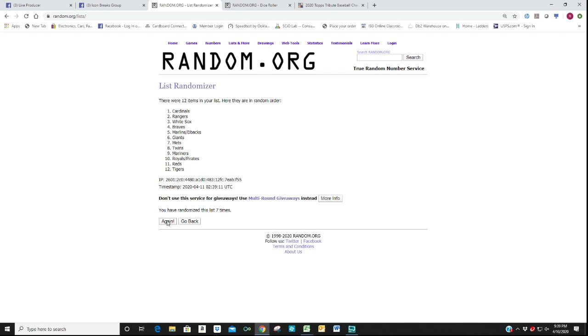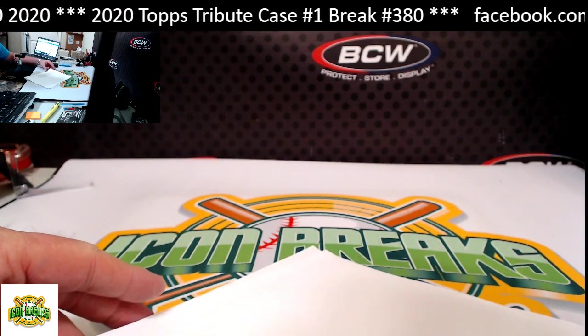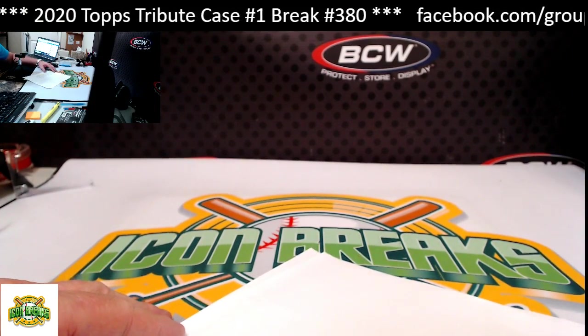That's it for this break, guys. Let me know if you want to do another case of this. I have a lot of inventory — I'm supposed to have a new case of this here tomorrow, I just don't know for sure if it's going to arrive. Congratulations to all those who got hits, and better luck next time for those that didn't. This is a pretty good case — I really enjoyed it, and I hope you did too. Thanks again — have a great Easter weekend, and we'll see you all next time.